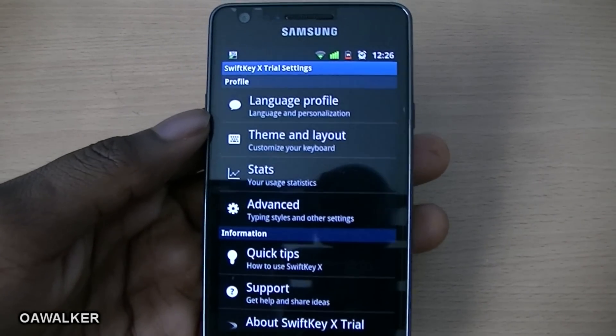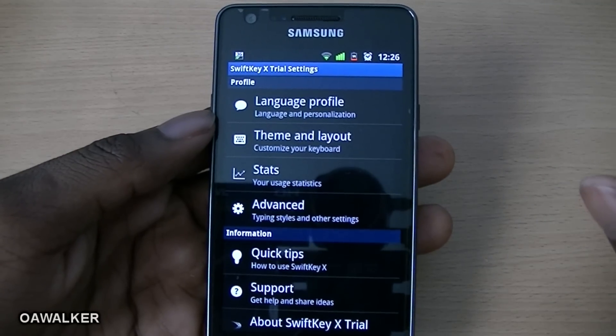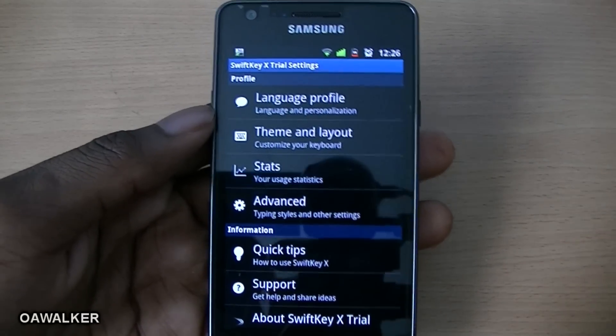Welcome to my weekly app review. The first application we'll be taking a look at is SwiftKey X. It's a keyboard application — this is the trial version. If you want to get the full version, it's available from the marketplace.